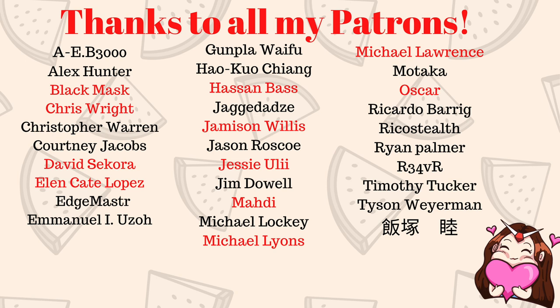Thanks for watching and I'll see you guys around for the next one. As always, I want to give a big special thank you to all the people who support me on Patreon, and a special thank you to all my ultimate fans: Black Mask, Chris Wright, David Sakura, Ellen, Kate Lopez, Hassan Baas, Jameson Willis, Jesse Uli, Maddie, Michael Lyons, Michael Lawrence, and Oscar. Thank you guys so much for all the support.